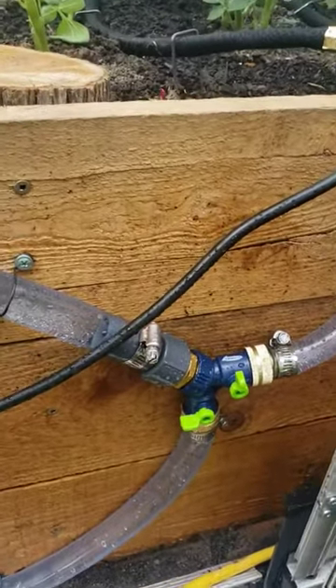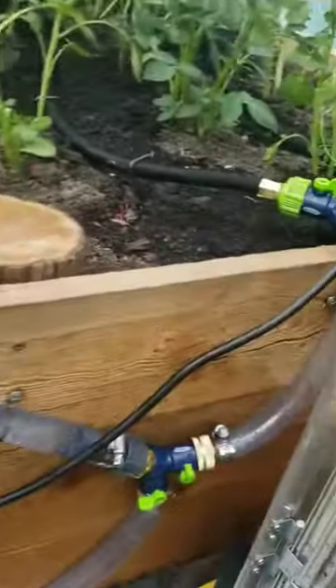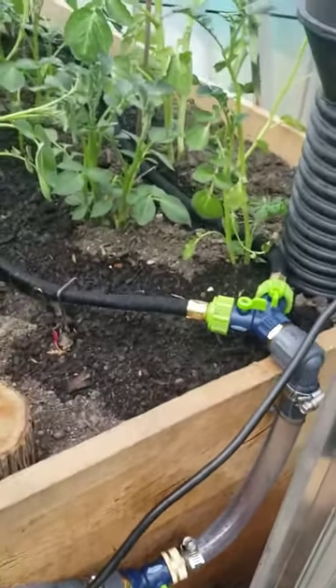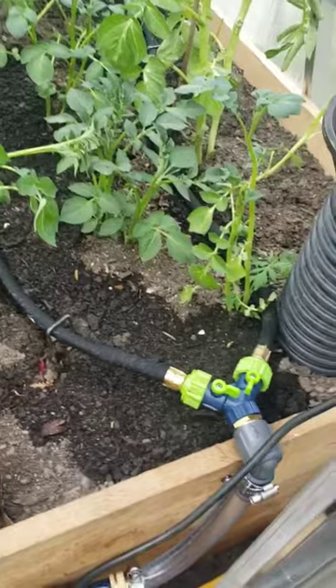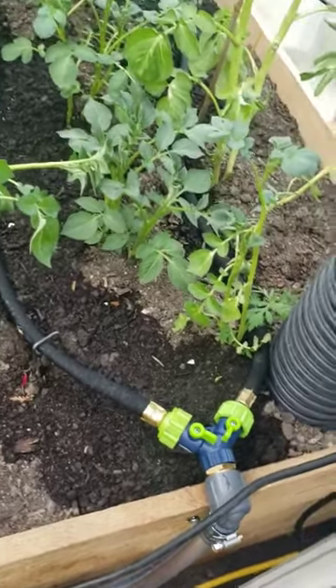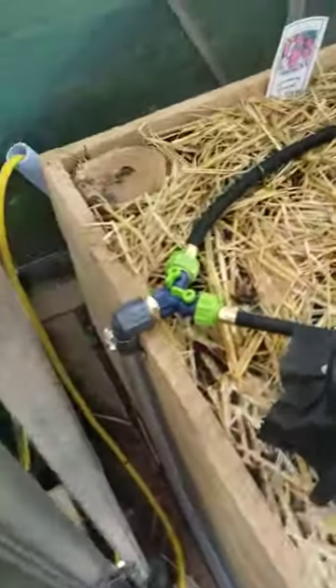There's a two-way valve. I can shut it off running to the other bed, or I can leave it on so I can run both or just one at a time. And in each bed it comes up and there's another two-way valve, and again I can run one or two at a time. It's the same on this side.